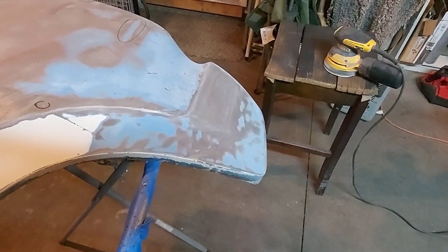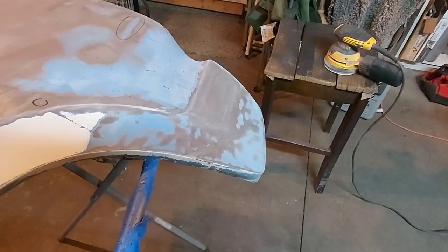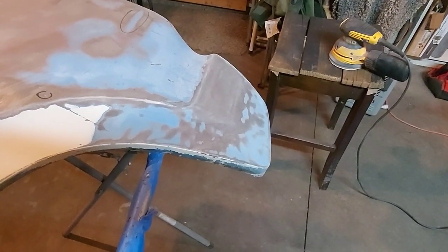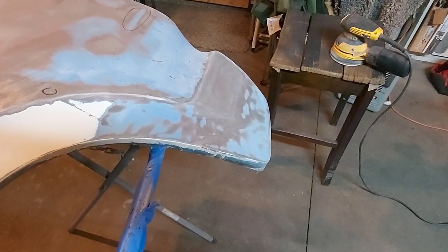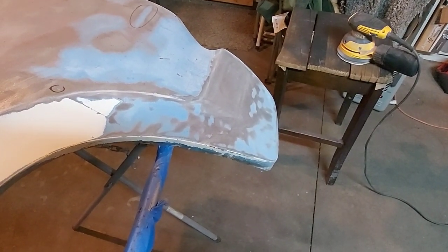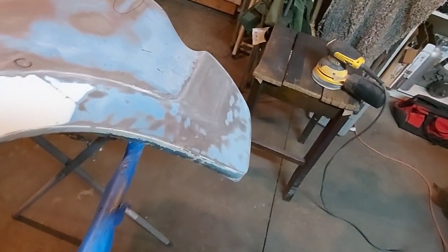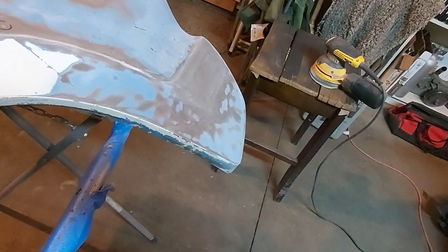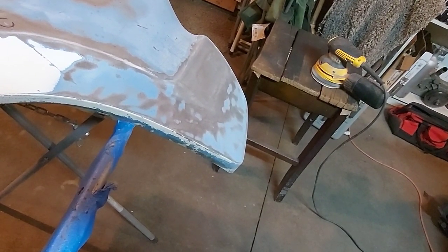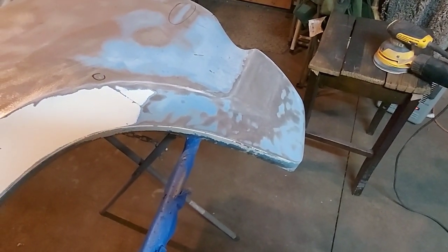Is it the most perfect thing in the whole wide world? No, of course not. But I think it's pretty good. I didn't warp the panel and it's pretty solid. There probably are a few pinholes here and there, but that's not really a big deal. As far as smoothness, it's fairly smooth — probably could use a little bit of glazing putty, but the whole thing is getting skim-coated anyway.